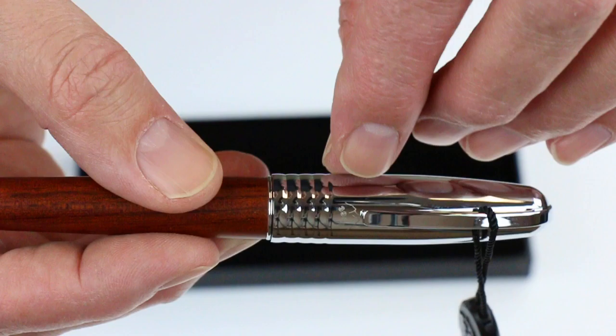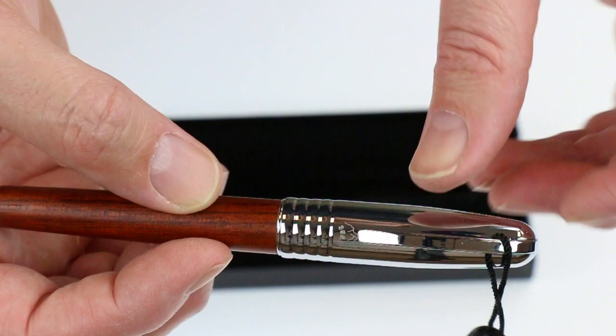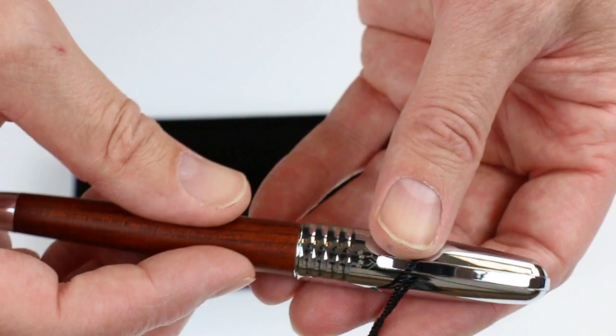You can see the 3952 logo, kind of subtle, just below the clip. The cap and the end of the pen and the section with chrome are all metal components — nice and durable, feels real sturdy. You can see the nice large clip.